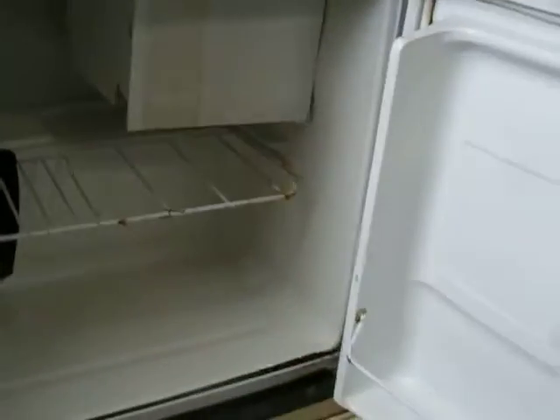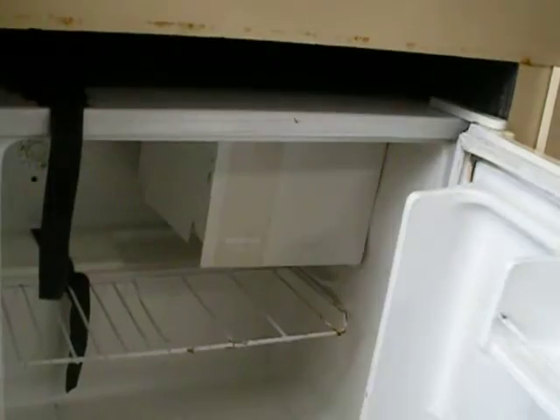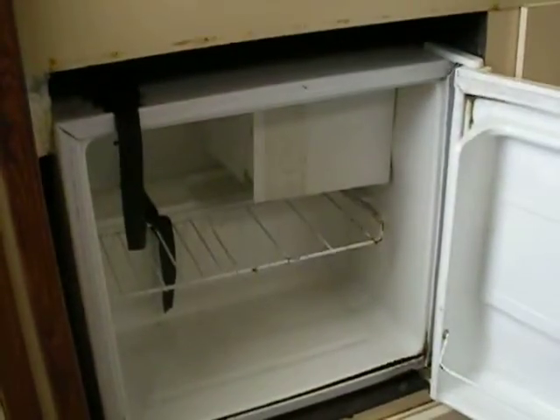It does have a refrigerator, though this is not the original. Looks like a Walmart fridge you would buy for a dorm room — nothing special, just a mini-cube fridge. But if it doesn't work, you can buy a replacement anywhere.